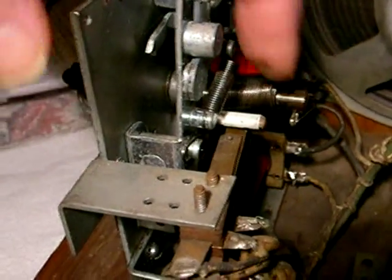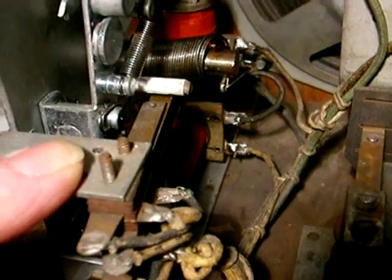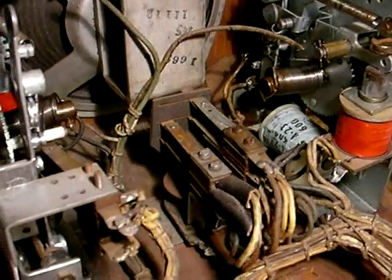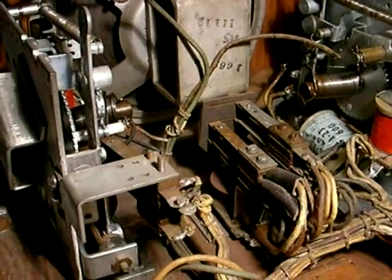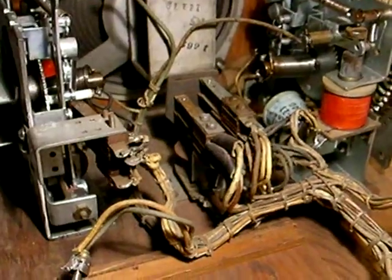When you drop a coin in, the solenoid on this — the lower solenoid — pulls in and it steps up this white post, and it closes the circuit on the coin switch to enable the mechanism to start running. Now, it's still not going to start running. This relay is going to stay down unless one of the following three things happens: either the arm has to be at the end of the record so that it's in the trip position, you press the side button on the cabinet to reject a record, or you make a selection on the top panel.